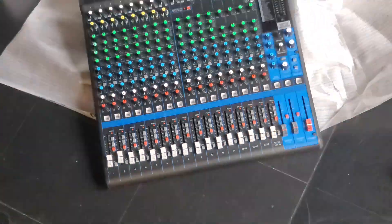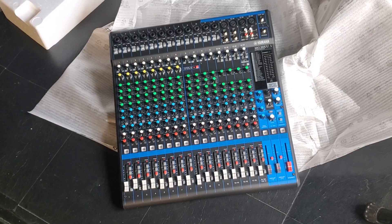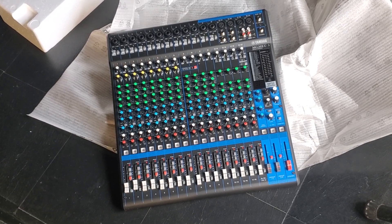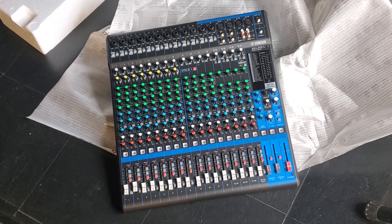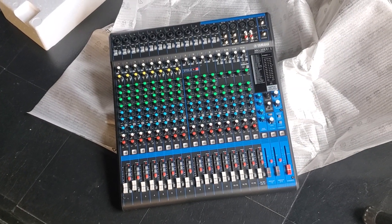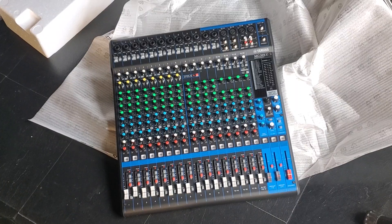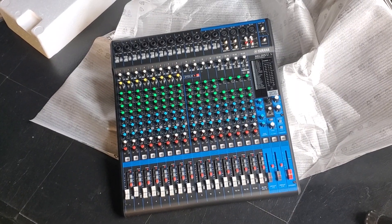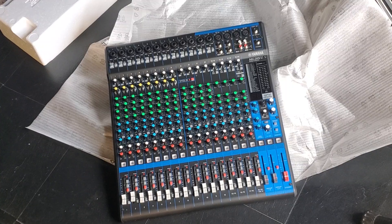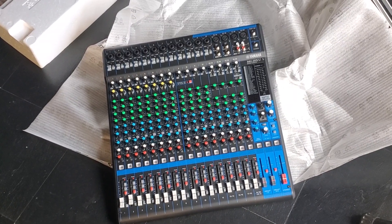So this mixer we are planning to rent out. Anybody in the local area who wants to do any type of birthday, event, wedding, or anything that needs a PA system and mixer — we provide this. Contact us at 480-269-4795. Again, that number is 480-269-4795.